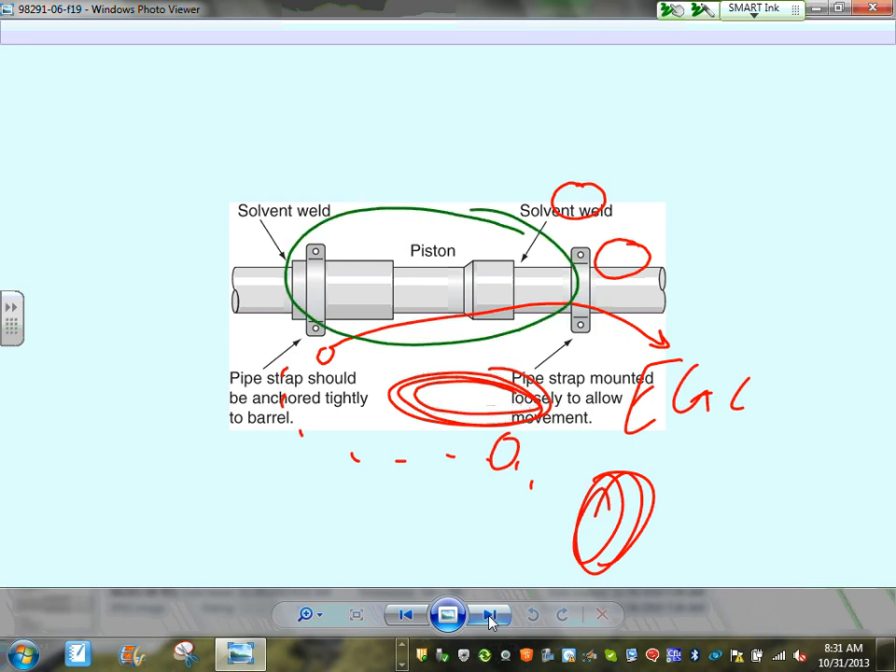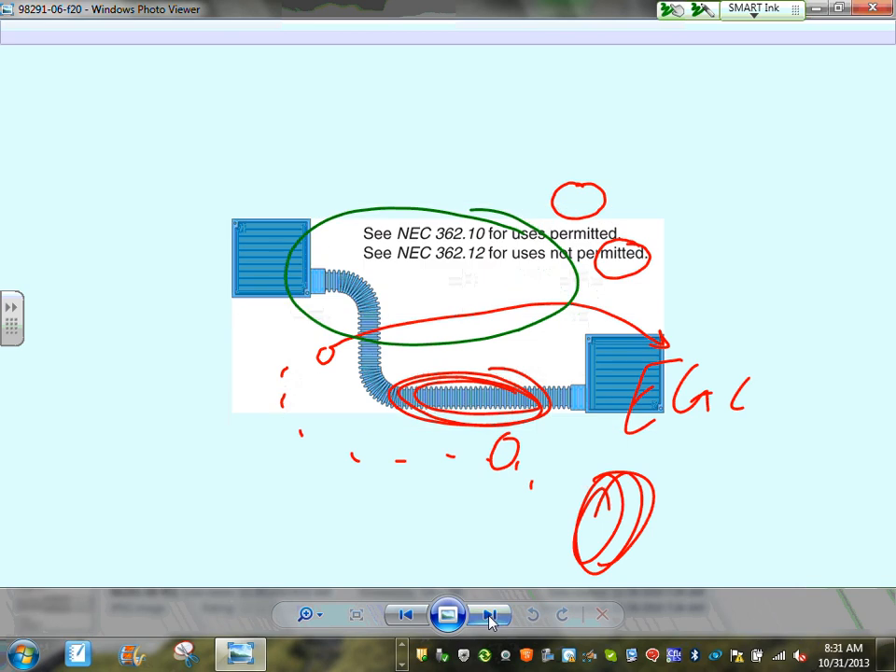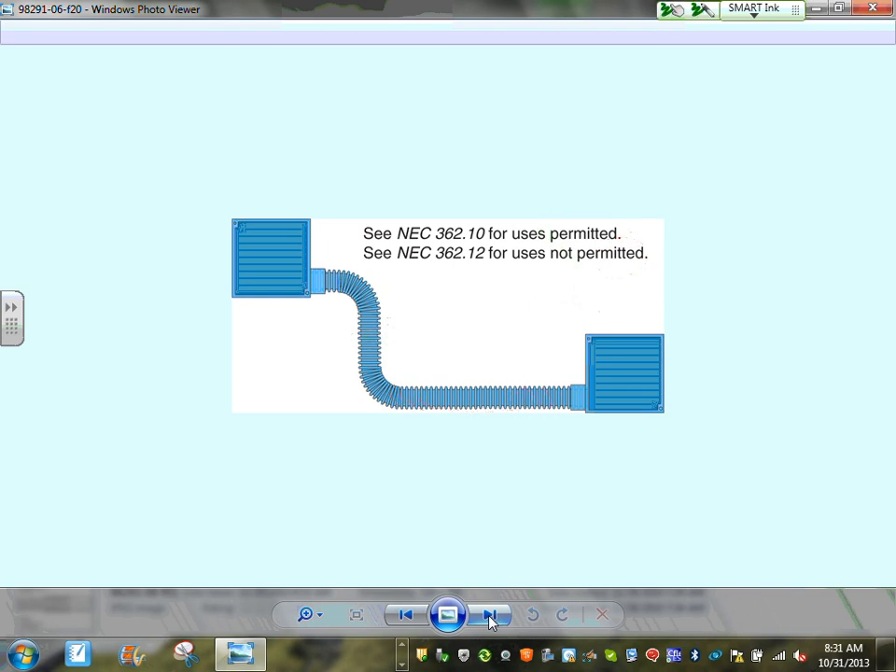Expansion fittings allow the conduit to move like a piston, accommodating thermal expansion and contraction. So for any outdoor PVC conduit run, you must install and properly size expansion fittings. Here's also the flexible non-metallic conduit — the entire conduit is made from non-metallic material.